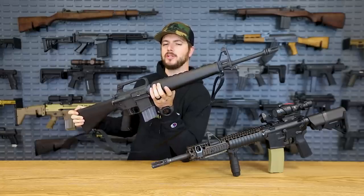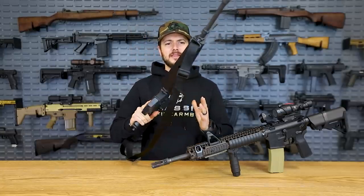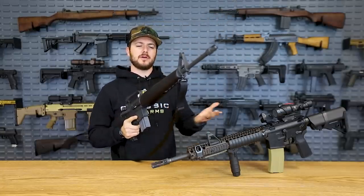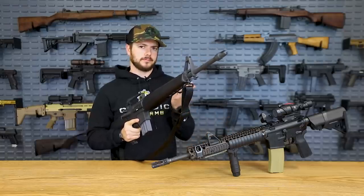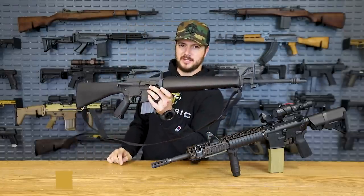But at the same time, it's not an original XM16E1. And what is this gun? Because on first look, everybody says it's an M16A1. Well, you're wrong. That's not at all what this is. This is the XM16E1.